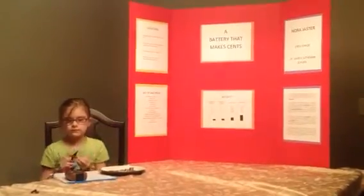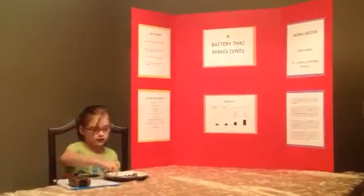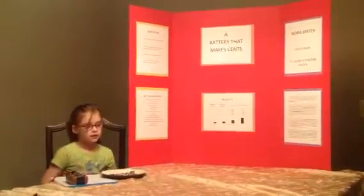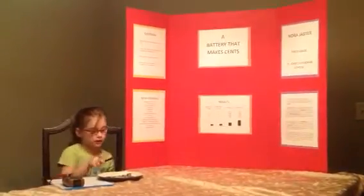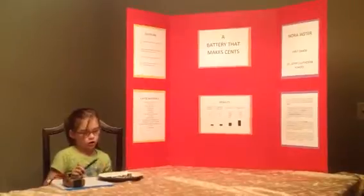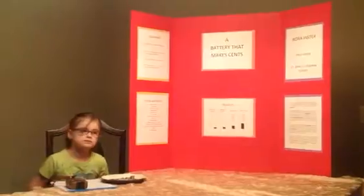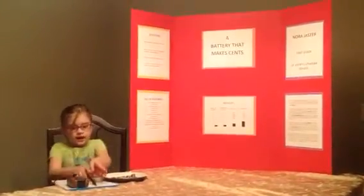So what did you learn? I learned that if they go the opposite direction, they will get weaker. And if you have more coins, they're going to get stronger. And if you do the opposite, it will get weaker. Is that the end of your project? Yes, it's the end.